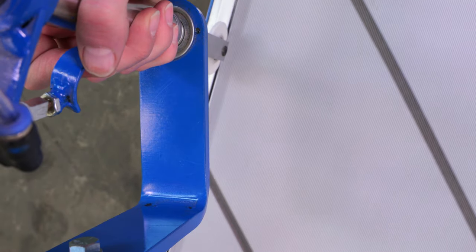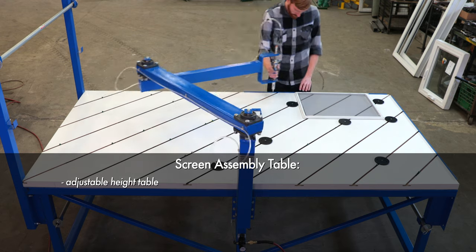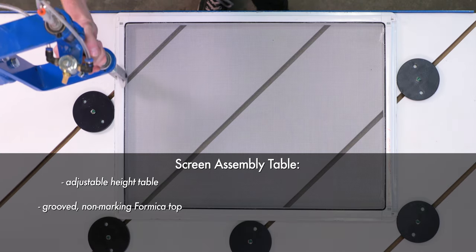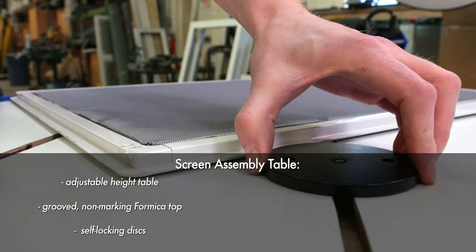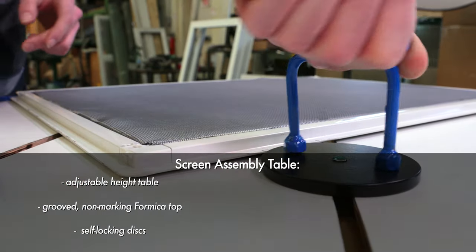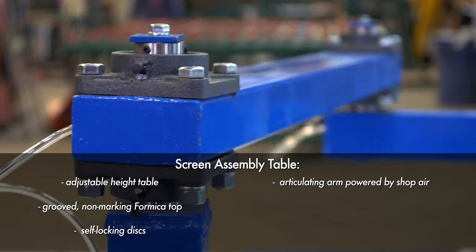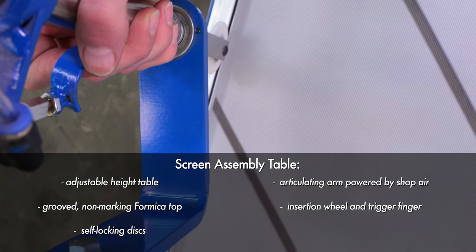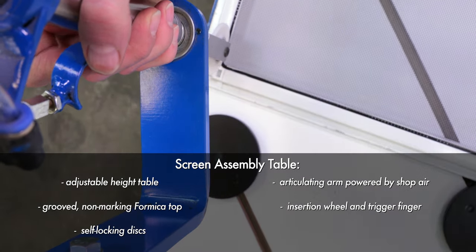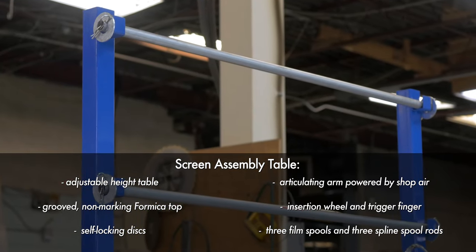Here are some features you can expect with a typical system: an adjustable height table, a grooved non-marking Formica top, a set of self-locking discs, an articulating arm powered by shop air, an insertion wheel and trigger finger, and three film spools and three spline spool rods.